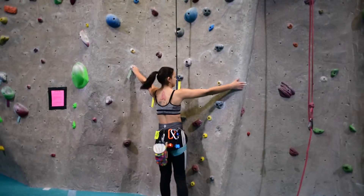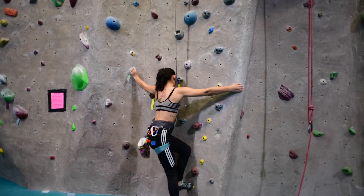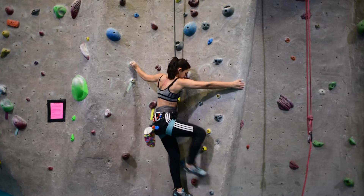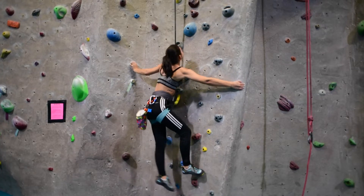It's a yellow 5.10cd. It's tech, semi-static. I'd call it a semi-slab, to use that word again. Climbs like a vertical climb.